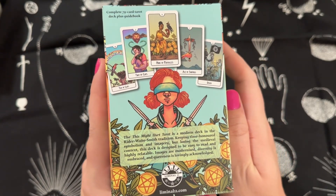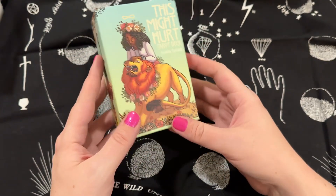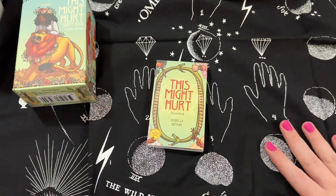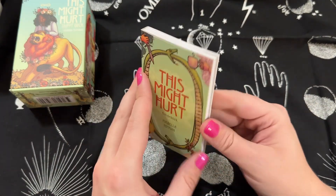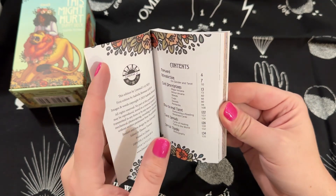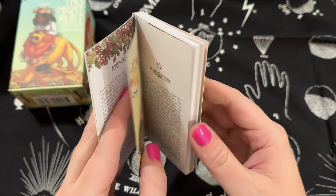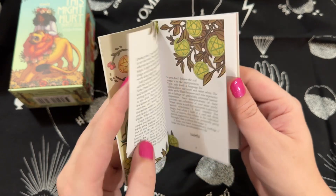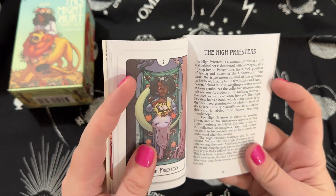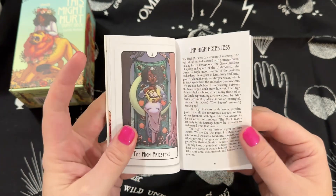You can pause and read the back of the box if you'd like, but I'm going to jump right into showing you the guidebook for this deck. I am so happy that Liminal 11 decided to publish this. You have a table of contents — if it doesn't have a table of contents I don't want it — and we have a representation of each card with a whole page about that card.